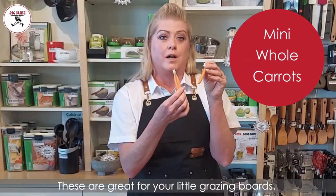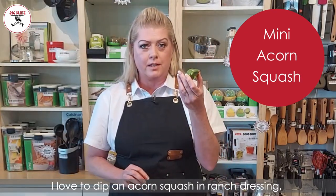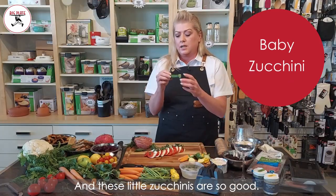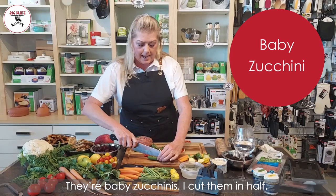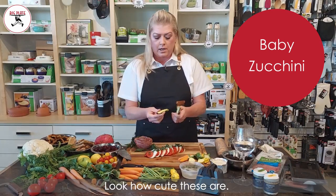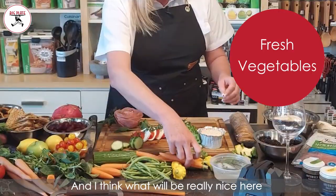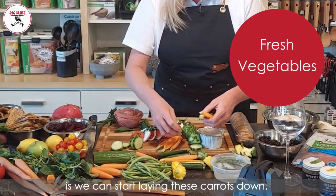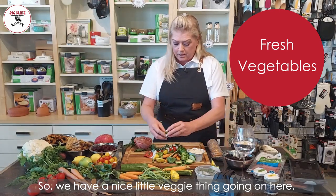These are great for your little grazing boards. I love to dip acorn squash in ranch dressing. I like to do these little zucchinis — they're baby zucchinis, cut them in half. They go so good with the carrots, and we can start laying these carrots down. So we have a nice little veggie thing going on here.